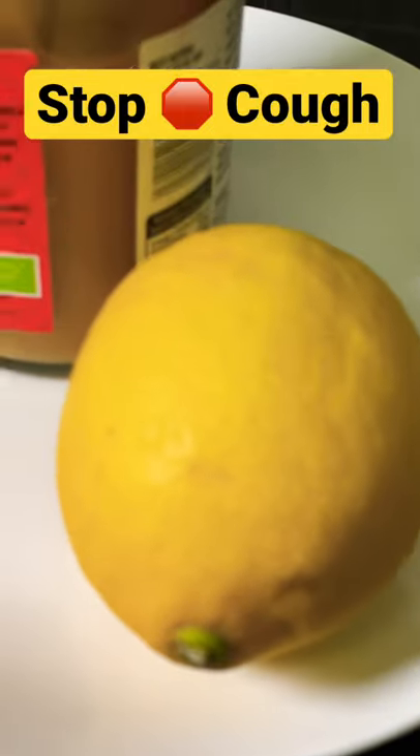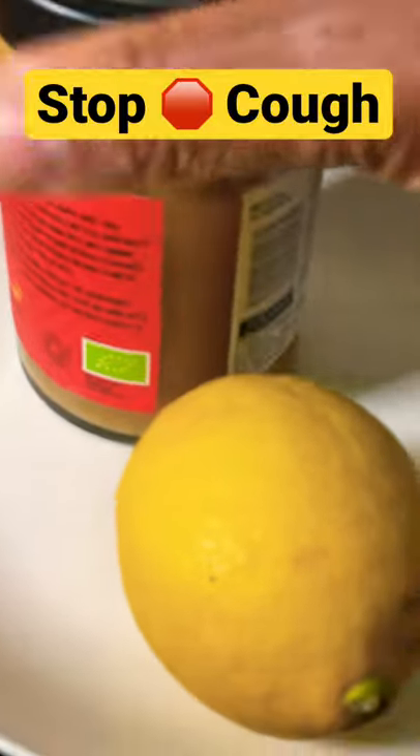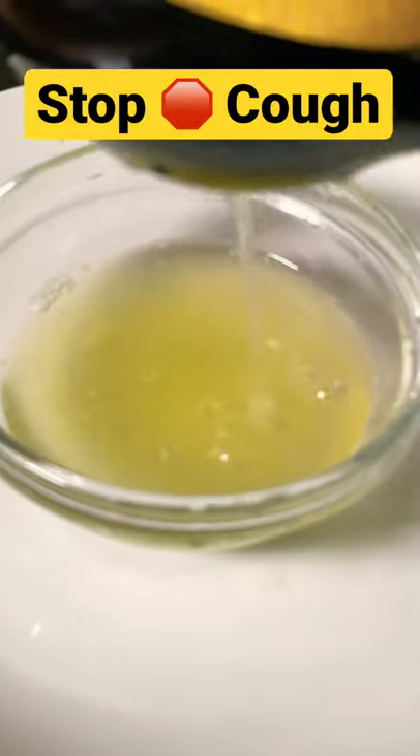So basically if you want to stop a cough at home, this is a recipe for you. You need one medium-sized lemon and some organic honey. We're going to squeeze the lemon and show you how to make this syrup to stop cough at home.